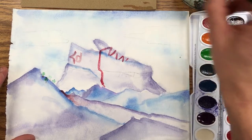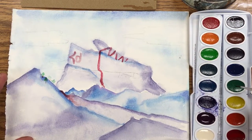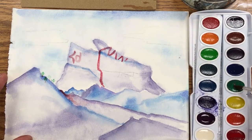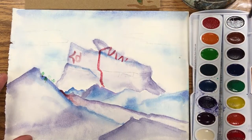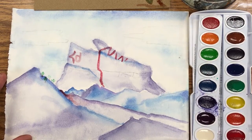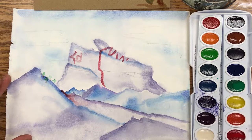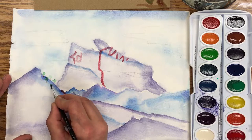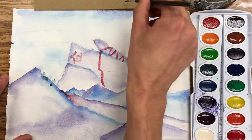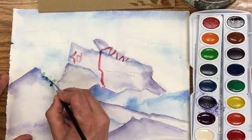I'm gonna rinse my brush out and come over here to add some more of these trees. I did this before we started the video but it's a real simple way — I'll take my big brush, get some brown pigment ready, and just tap my brush on there. It just soaks up the pigment so I can put some trees on there. The color looks a little intense so I'm just going to mop up some of that paint.